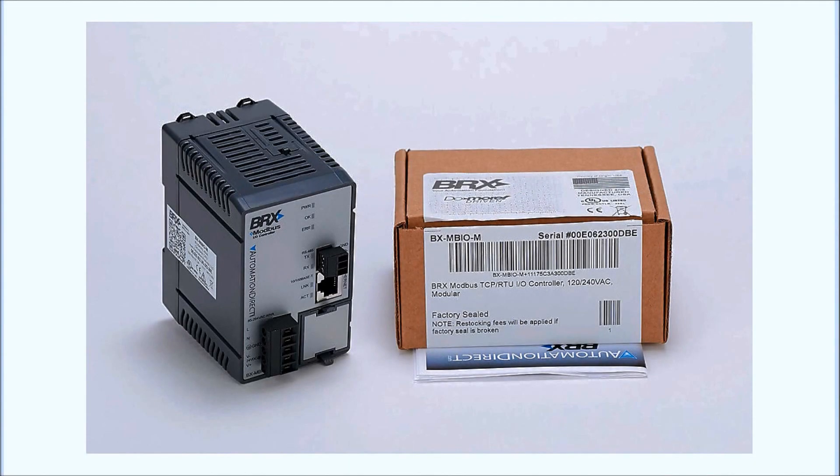Hi everyone, today we're going to be looking at the Modbus RTU TCP remote I/O controller BX-MBIO hardware. Detailed information contained in this video can be found at accautomation.ca — a link has been put in the description below. If you have not watched the other videos yet, there'll be links in the description below that will start you at video 1, along with links to the rest of the videos in the series.